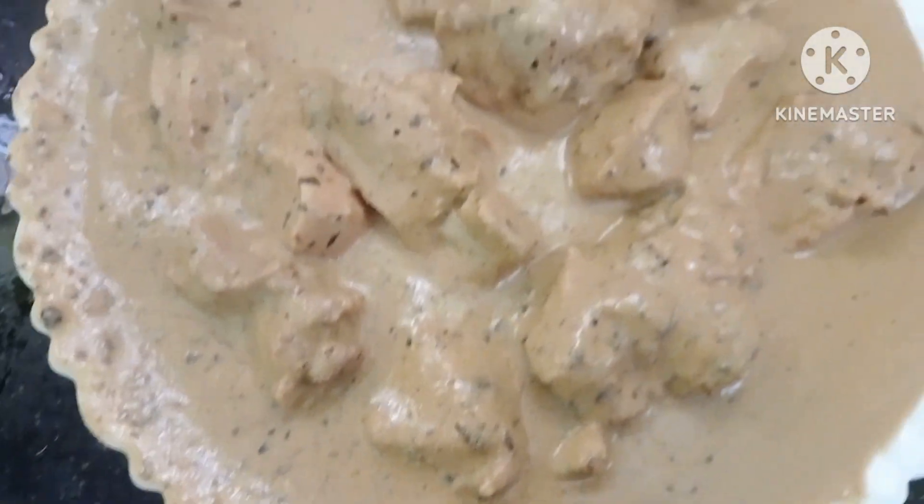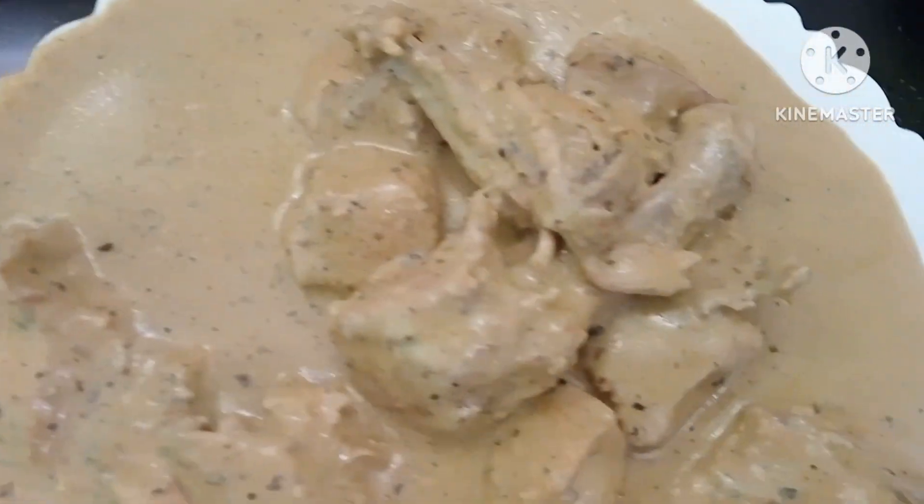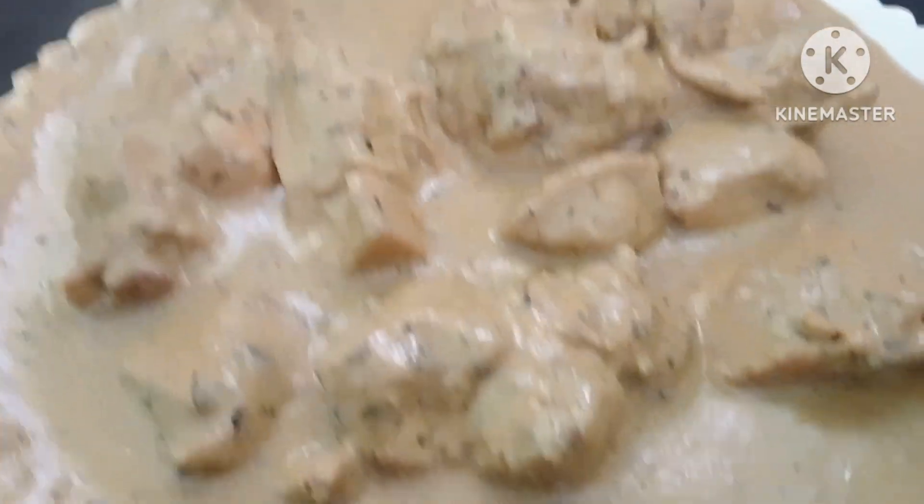Hi friends, welcome back to my channel. Hello and welcome. Today, we have an Afghani chicken recipe.